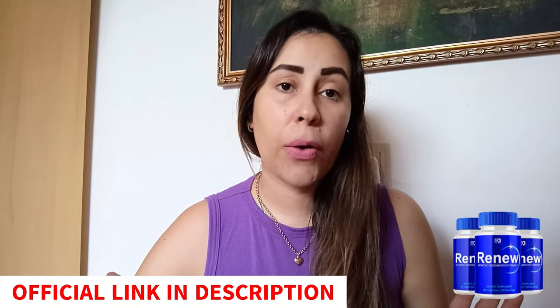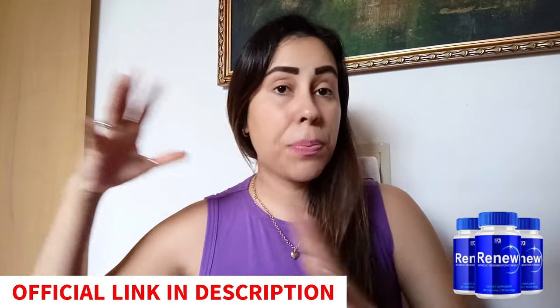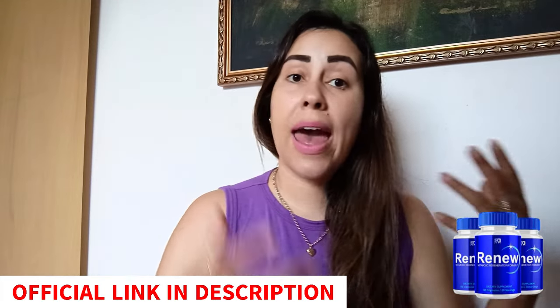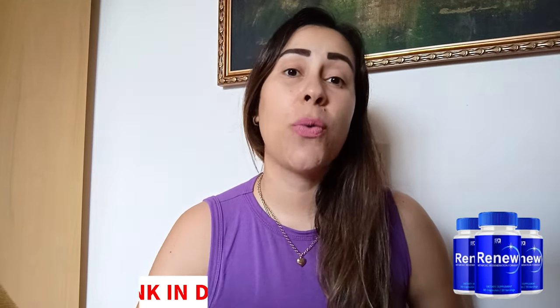But before we move on, let me quickly mention this. If you are seeking to purchase Renew, they do have an official webpage and that is the safest place for you to purchase it. I left their link in the description box just down below this video. Over there, you can check out what people are saying, learn the full story about Renew, purchase it at really great prices, and customer service is always going to be there to help you out. So make sure you give it a shot and pop over there afterwards to learn a little bit more about it.